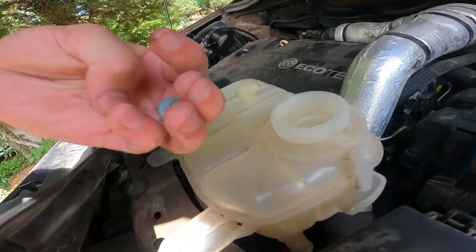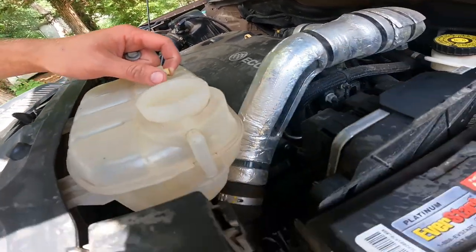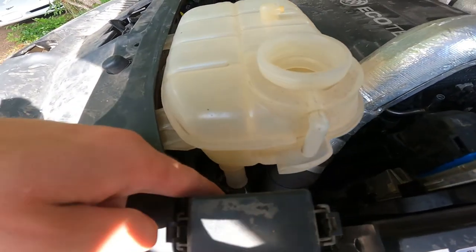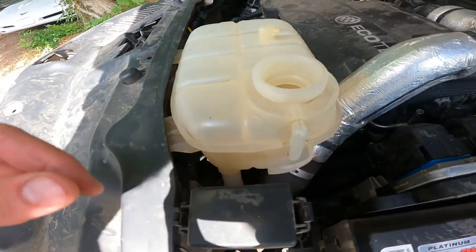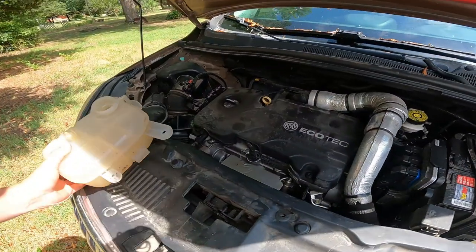Popping those tabs gives you enough access to the two bolts that hold this guy in. Then you have two hoses — the one here that broke off and the one right down there, which might be a little hard to see. All you need for that is a pair of pliers; you can pinch those together and drop them off. After that, your tank will slip right out and we can put our new one in.